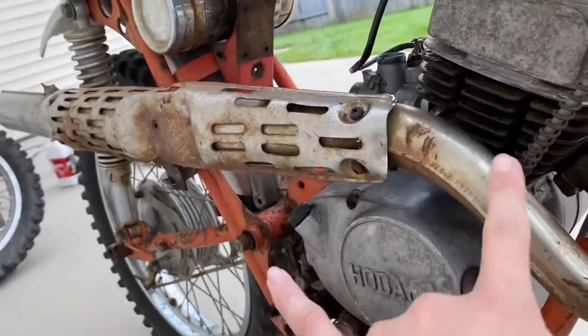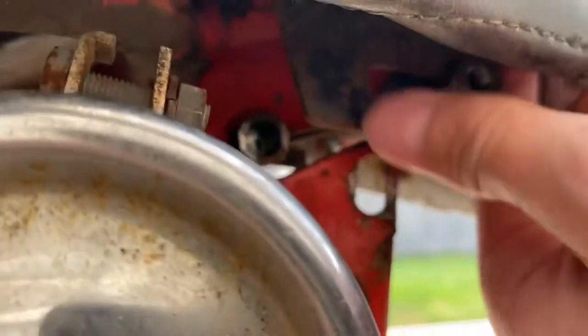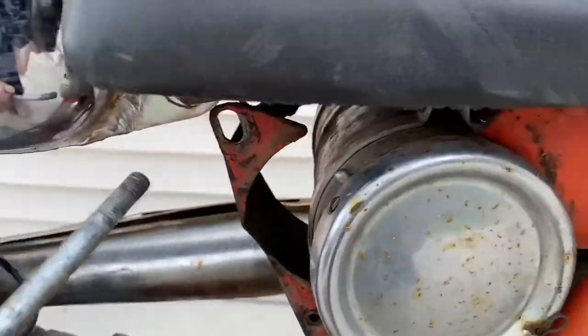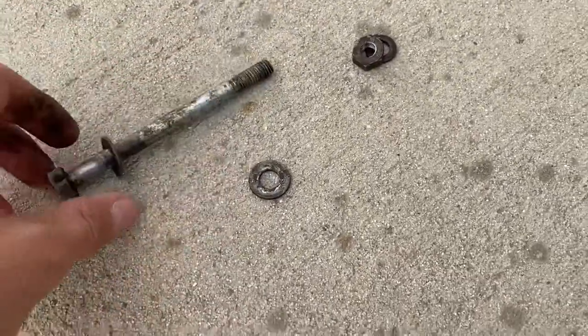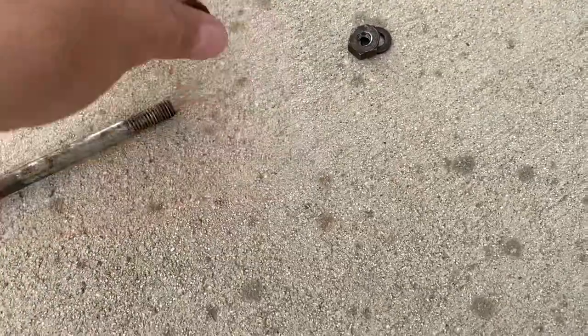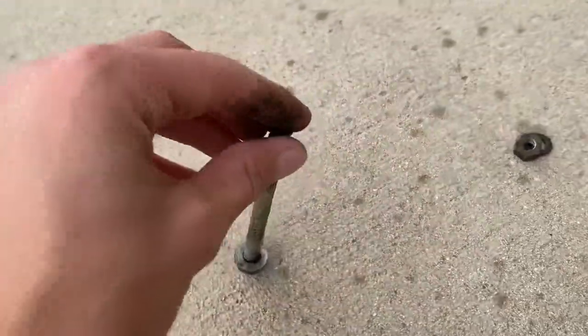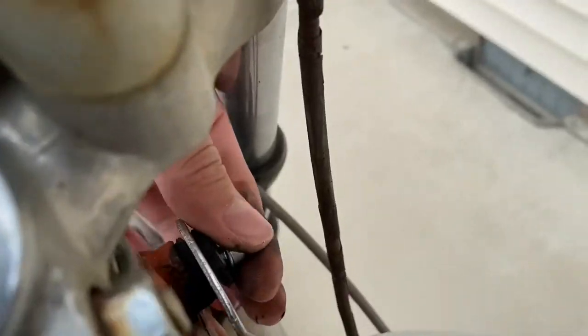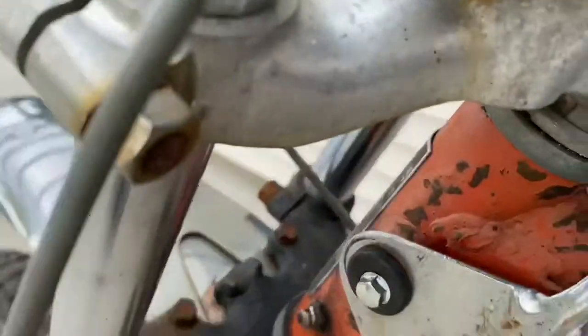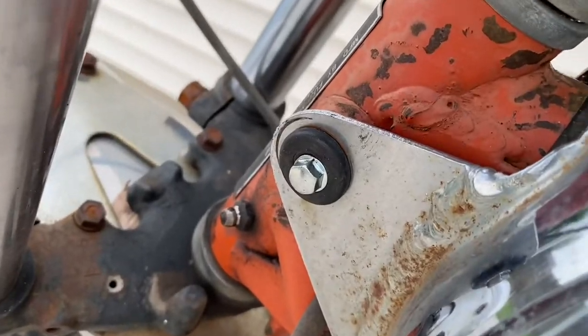I'm going to do the tank first and then move on to cleaning out the carb and testing the spark. To take the tank off I have to take off this bolt here and this bolt here. I'll put all the hardware back on so I don't lose anything or forget where it goes. These two front ones — this one looks tight so I'll probably need an 8mm for that.